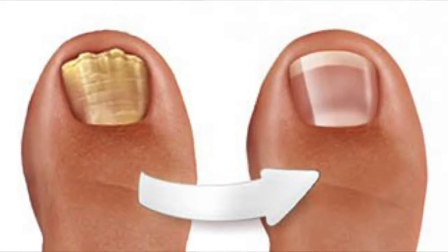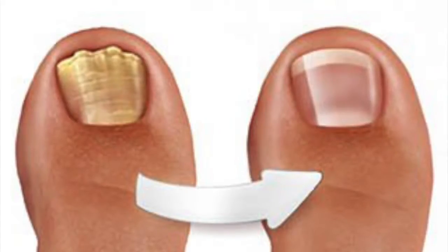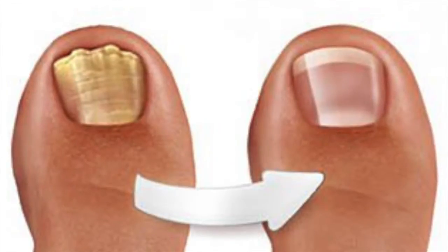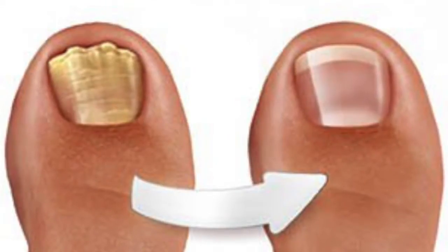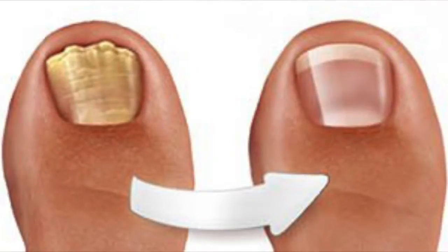The causes of this condition start when the fungus can be introduced through the surface of the toenails as a result of separation — no matter how small — of the nail from the nail bed. Usually it affects men more than women, and is more common in adults over 60 years.